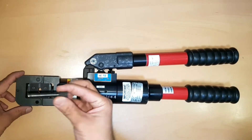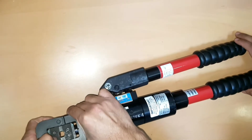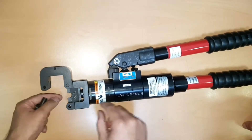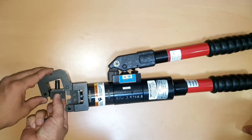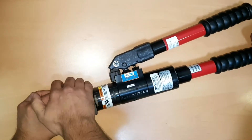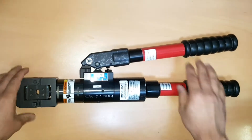For changing the die, we have to remove this pin from here. It is hinge type, so this die can be removed like this. You also have to open one screw and it will come out. For number 6 gauge we are using this die — just fix it and put the pin. Okay, so this is ready.